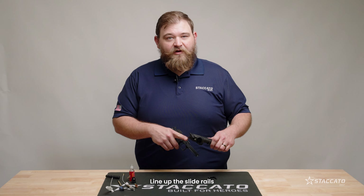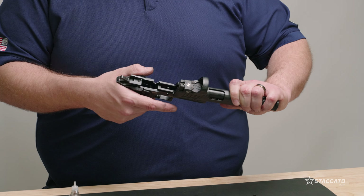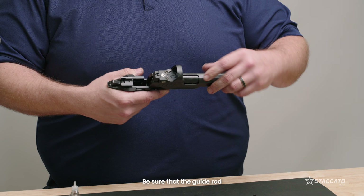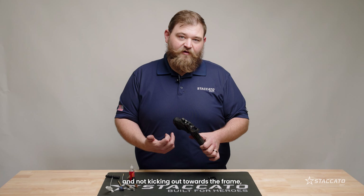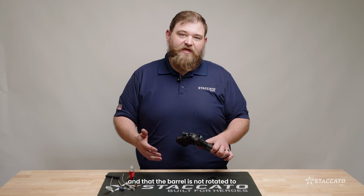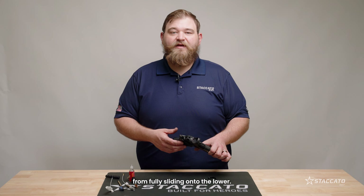Line up the slide rails to the corresponding rails on the frame and reinstall the slide. Be sure that the guide rod flange is pushed up against the barrel and not kicking out towards the frame, and that the barrel is not rotated to either side. This can prevent the top end from fully sliding onto the lower.